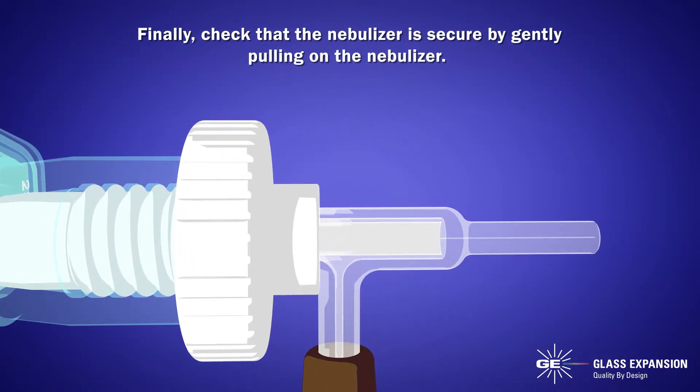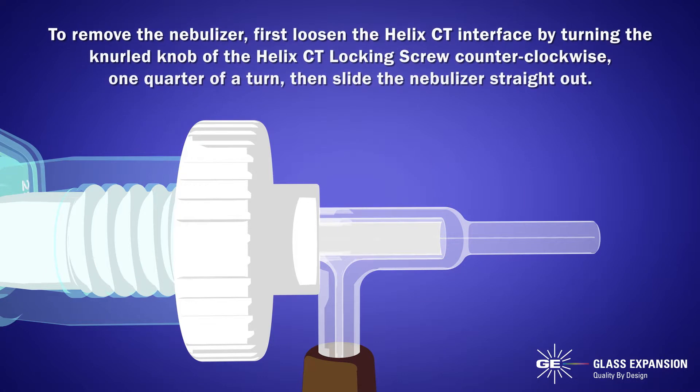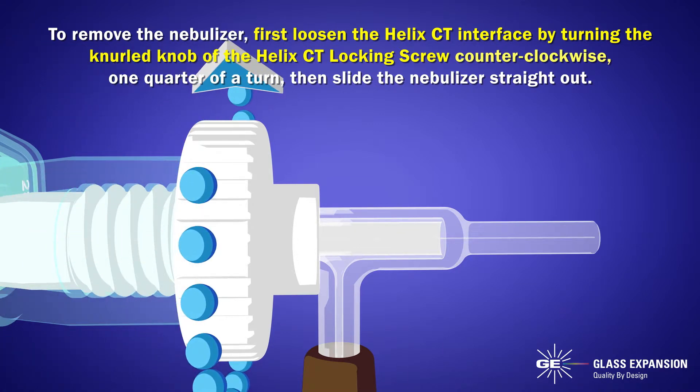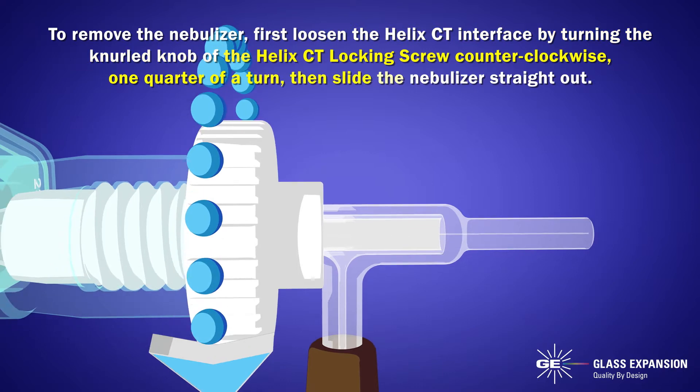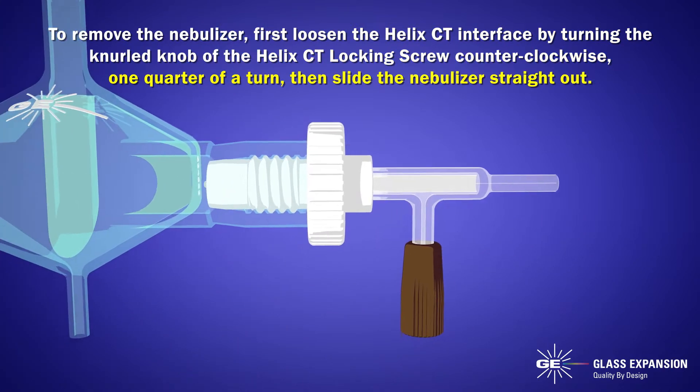Finally, check that the nebulizer is secure by gently pulling on the nebulizer. To remove the nebulizer, first loosen the Helix CT interface by turning the knurled knob of the Helix CT locking screw counterclockwise one quarter of a turn, then slide the nebulizer straight out.